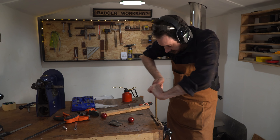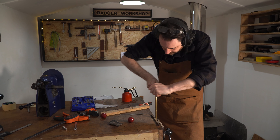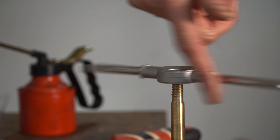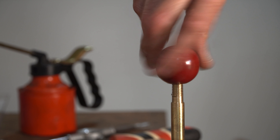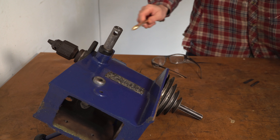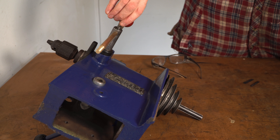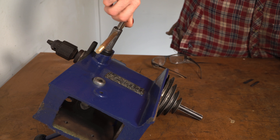I can then use an M10 die to get the thread cut on both ends of this bit of rod. It needs a bolt to hold this handle in place, so I've got this steel one I'm going to use, but I've actually ordered a nice brass one so I'll swap it out when it arrives.